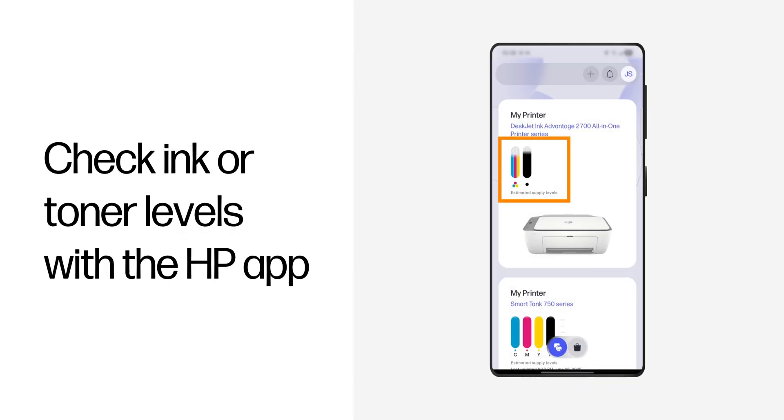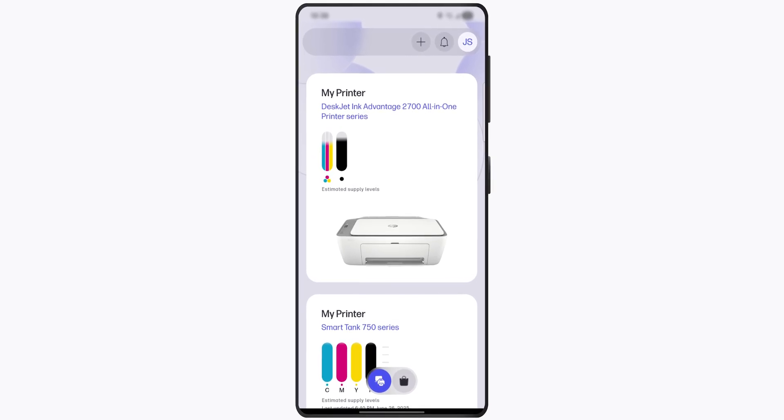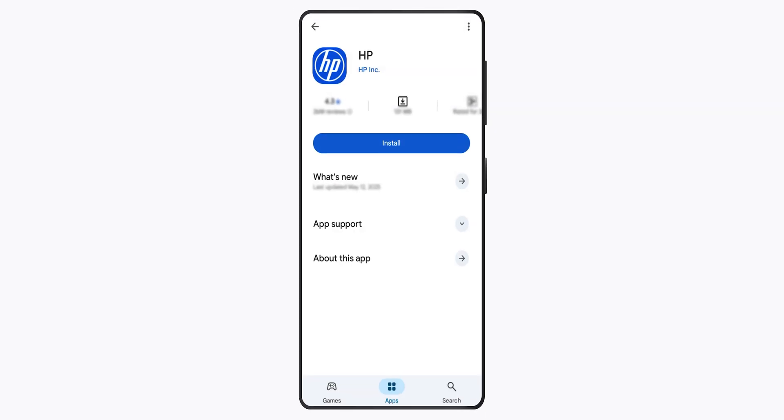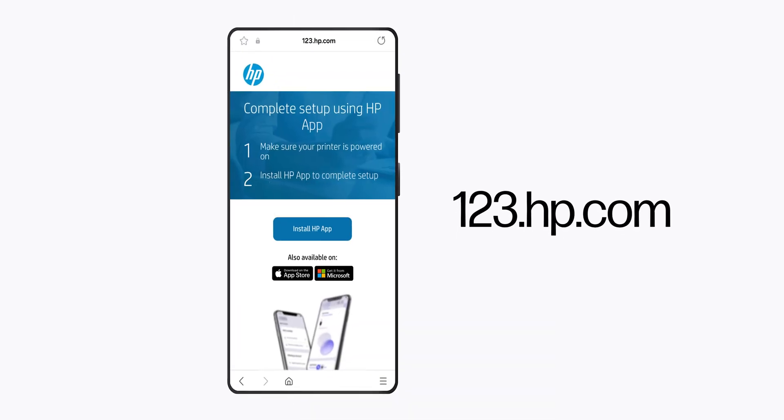You can use the free HP app to check the ink or toner levels for your printer. If you don't have the app, you can get it from your app store or from 123.hp.com.